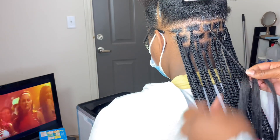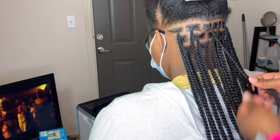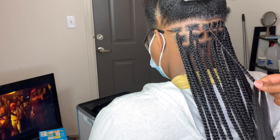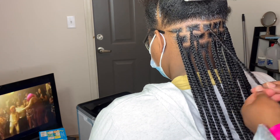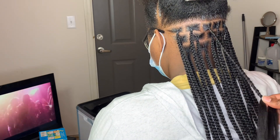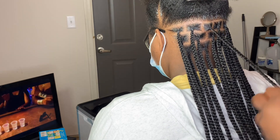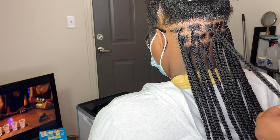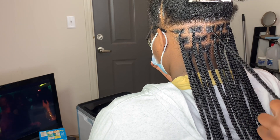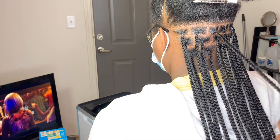I hope you guys found this video helpful. Be sure to give this video a thumbs up. This is not a long video — I just wanted to come on here and show you guys this little method. Just count. If this is your first time doing knotless braids or you just can't get it, just count. You don't have to count out loud, just count to yourself until you feel comfortable, and I promise y'all, this is it.